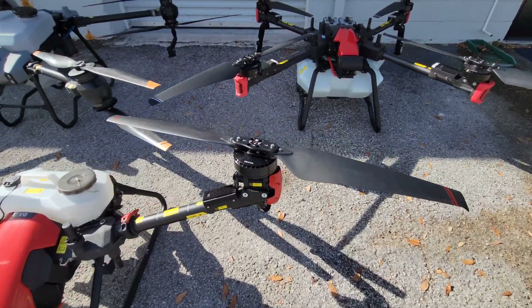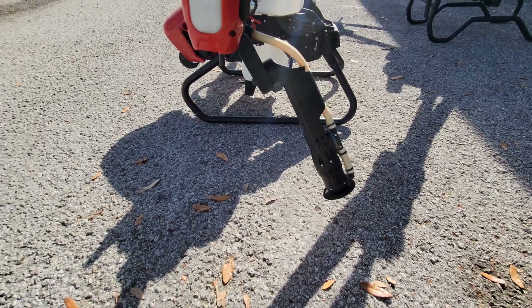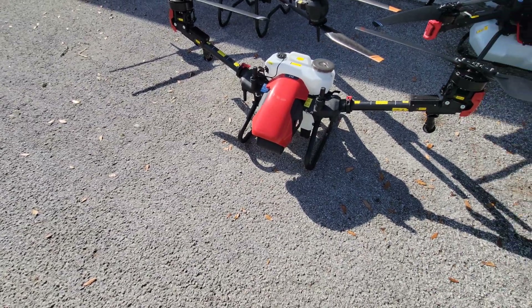Very unique design. You get XAG's incredible rotary nozzle system and peristaltic pumps. So even though this is small, it's very mighty.